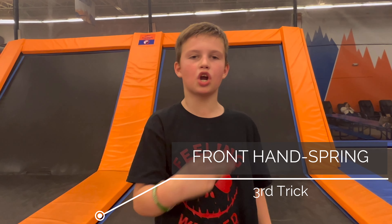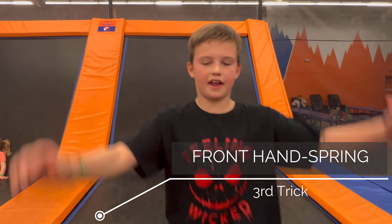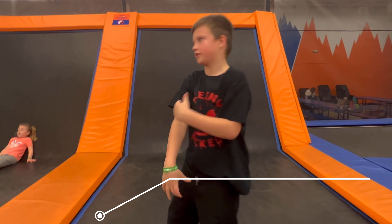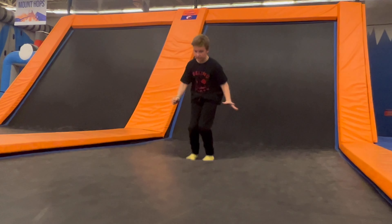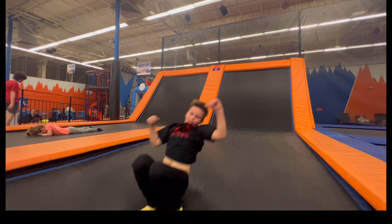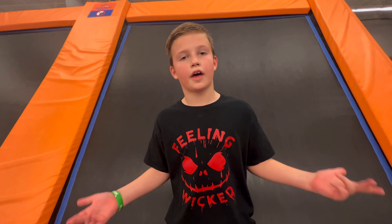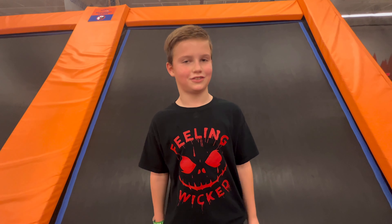For our very third cool trick, we're going to do a front handspring. A front handspring, you put your hands down and then you flip yourself over. A front handspring doesn't take a lot of practice but it sure will impress your friends.